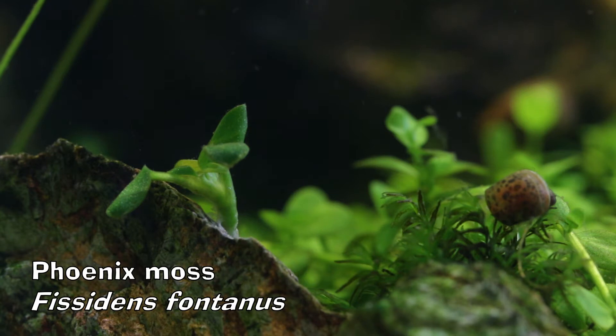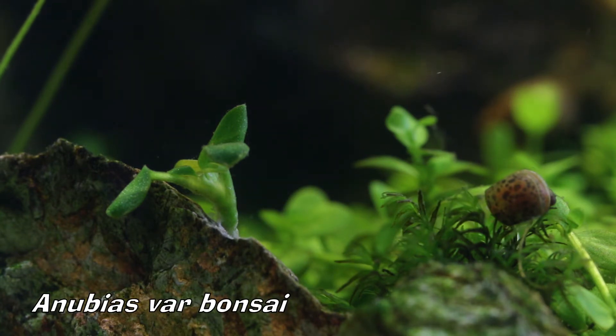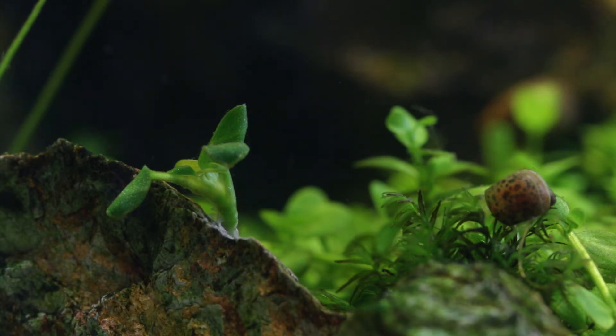I have added some Phoenix moss, or Physidens Fontanus, to this aquarium, and then there next to it is the new plant. It is an Anubias bonsai. This is very rare, and thanks to a friend, I got a very small piece, but it's growing nicely and has pushed new leaves since I've added it.